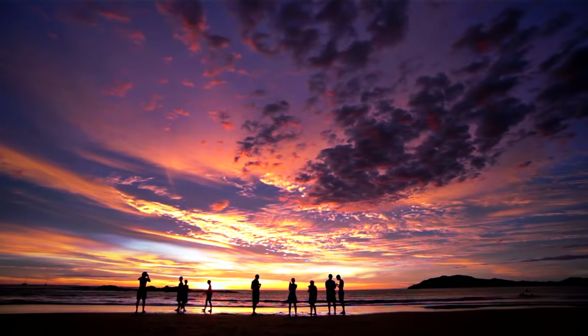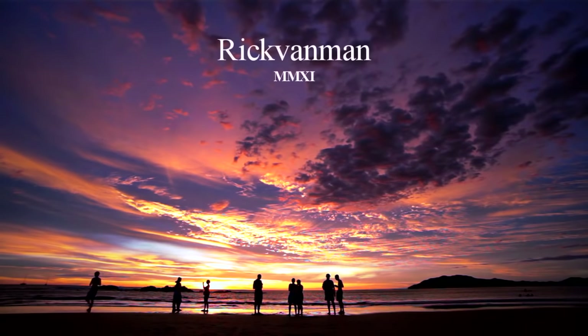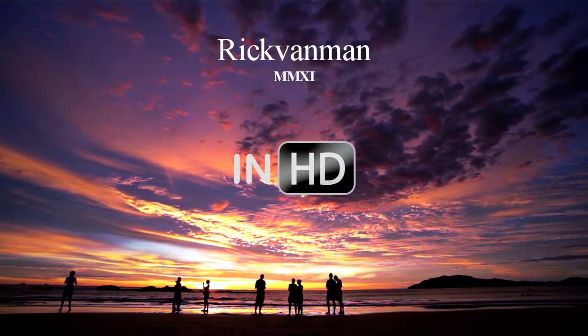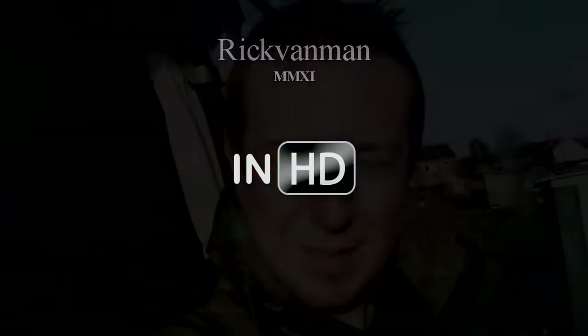You're watching the Rick Van Man Channel and in today's video Rick is back on the allotment. Hey there, this is Rick, and we are back at the allotment today. It's that time between Christmas and New Year — I didn't quite know what to do with myself so I came down to the allotment.